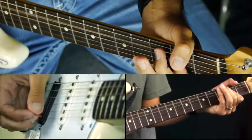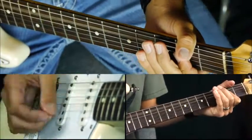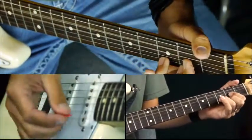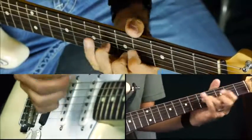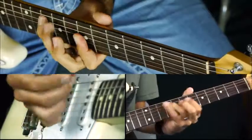Even if you're not playing in that position - say we're playing A as an open A chord to D as an open chord - you can still slide up to that position and do those licks.